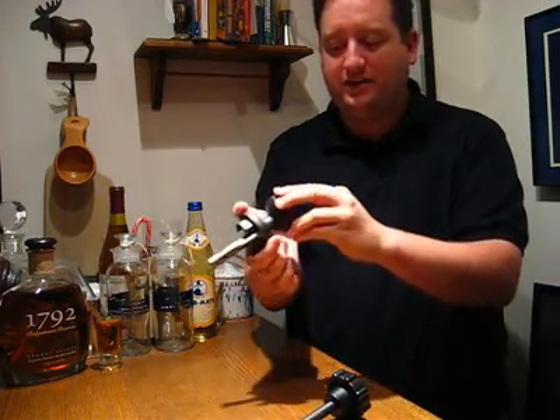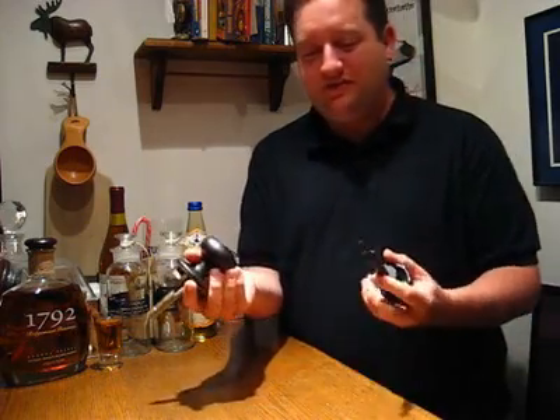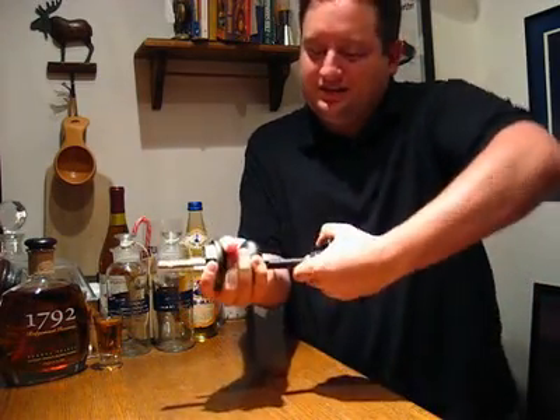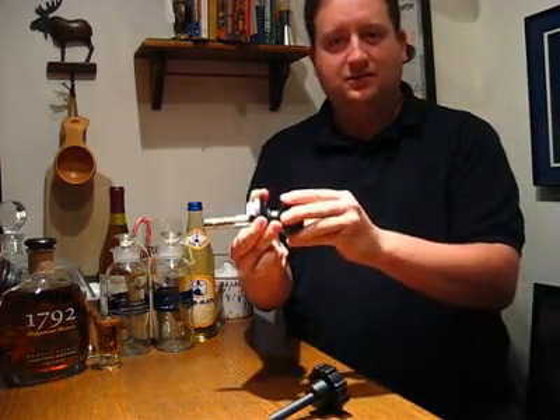Pull it back out. Not only does it work fine, it looks fine. And if that's not crazy enough, you can come along later, put the tool back in, and the doorknob's locked again.